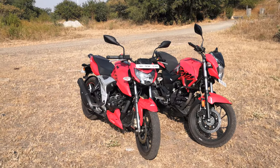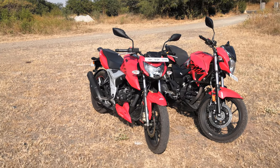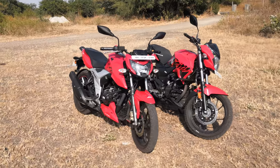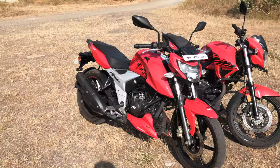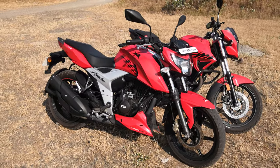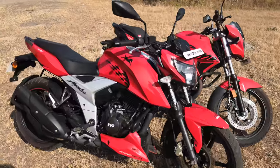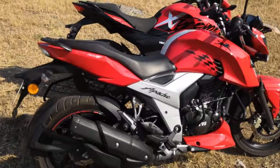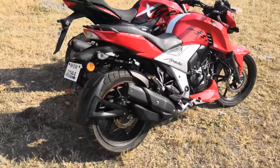Is it a price comparison or a price compromise? Let's begin with the styling. The RTR 160 looks shorter, sharper, a much more modern motorcycle. You can see the design cues borrowed from the RTR 200, which is always great because it was a great looking motorcycle, and this one is too.